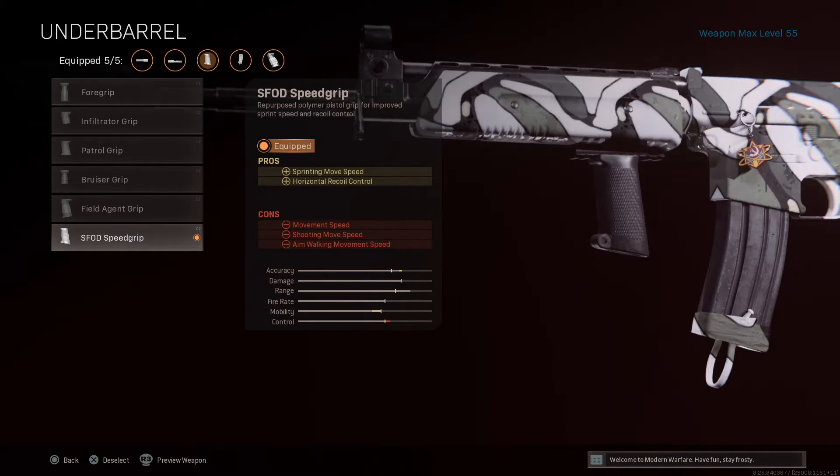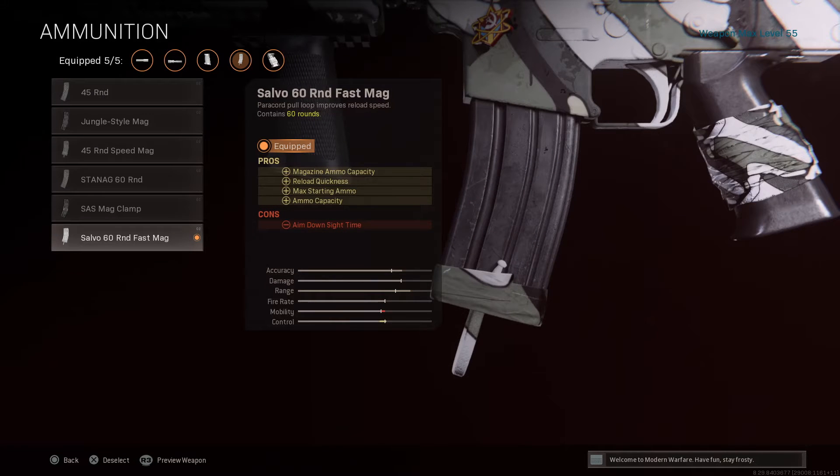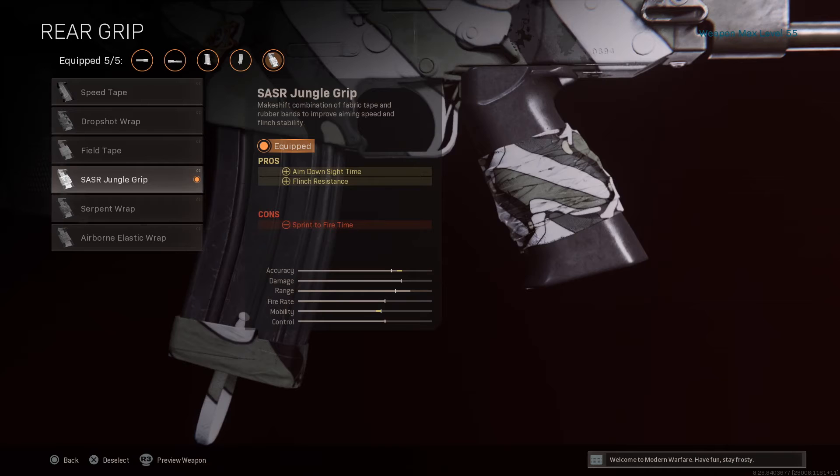If you're going to run the AK-47U on top of it, you need the range. The underbarrel, I have the S-FOD grip — that thing really keeps control, it helps a little bit. I don't have an optic on this one because of the way I play, but you could easily switch out the S-FOD grip for an optic if you wanted to — that's just personal choice. For ammunition, I have the Salvo 60-round Fast Mag. You have more ammo, and you definitely need it in Warzone, especially when shooting at longer distances or pulling up on a squad — you need those bullets because you really don't have time to reload.